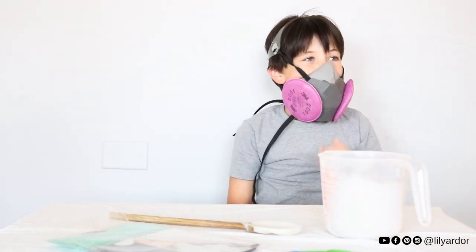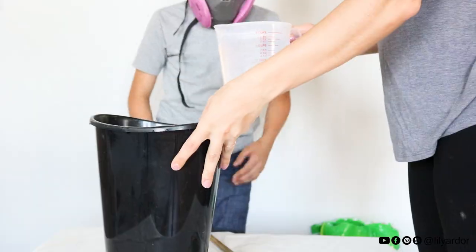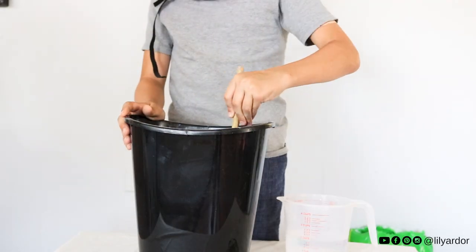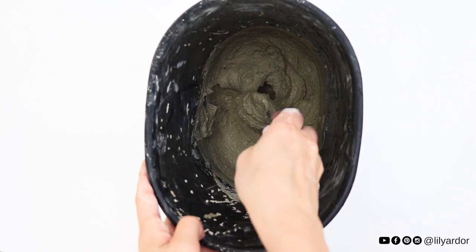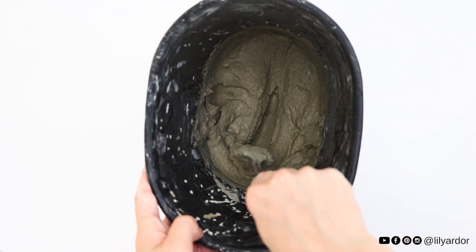Now the fun stuff! To make our cement, mix a total of four cups of dry cement mix and just a little under one cup of cold water. This makes enough for one pumpkin. Here's what the consistency of the mixture should look like. Keep in mind this stuff starts to set pretty quickly — you'll only have about 10 to 15 minutes before it starts to harden.